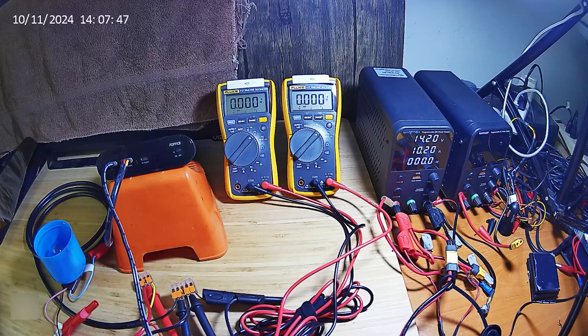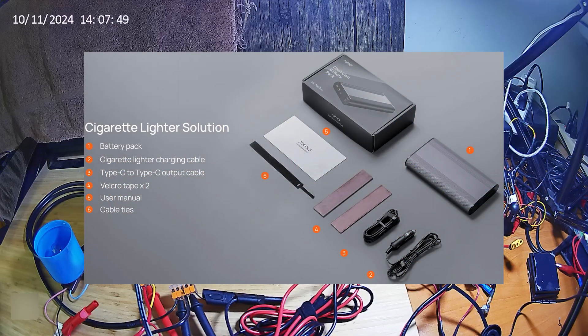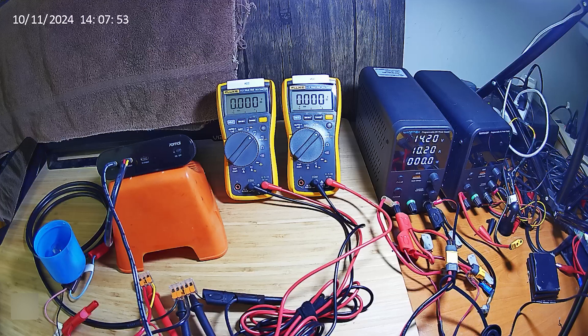This is going to be a discharge test, but first we're going to top off the battery charge level. It's going to use the cigarette lighter adapter, which I configured the battery pack by doing the reset procedure on page 5 of the user manual last night.